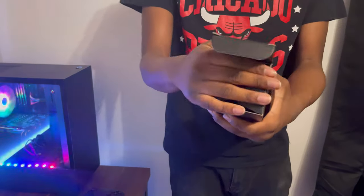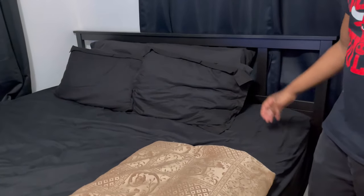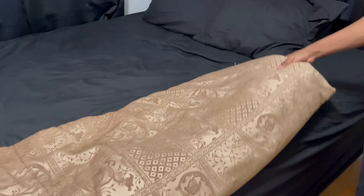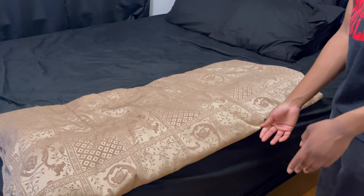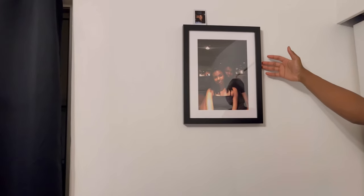Now we're going to the bedroom area. This is my beautiful bed from IKEA — it came out to about $500 and it's called the Hemnes bed. I have like five pillows: small, medium, and large ones in the back. I have this comforter I've had for years — I tried getting a new one but ended up returning it. I want to get a black comforter that matches the bed. Over here is a framed picture of me and my girlfriend, and up here is another picture of us.